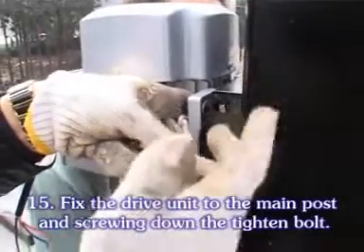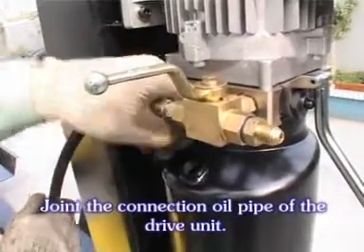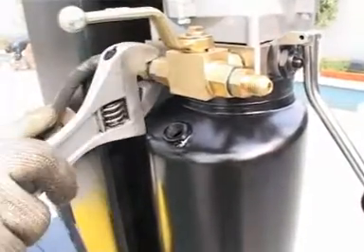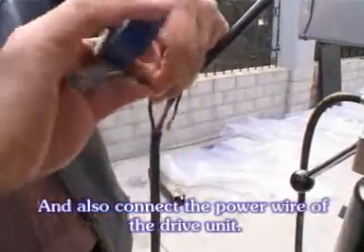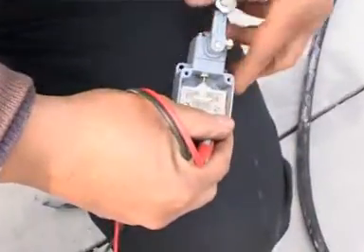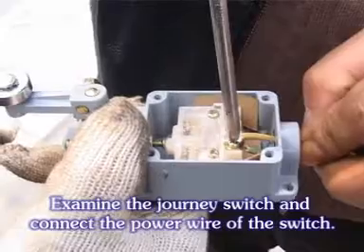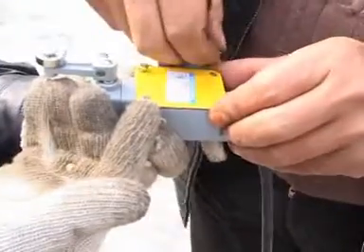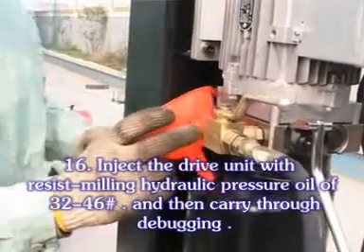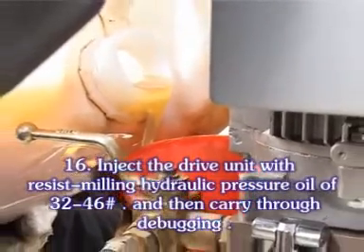Fix the drive unit to the main post and screw down the tighten bolt. Join the collection oil pipe of the drive unit, and also connect the power valve of the drive unit. Examine the journey switch and connect the power valve of the switch. Inject the drive unit with hydraulic pressure oil of 32 to 46, and then carry through debugging.